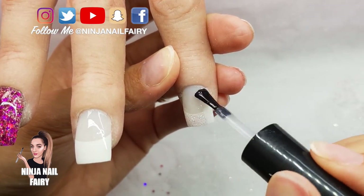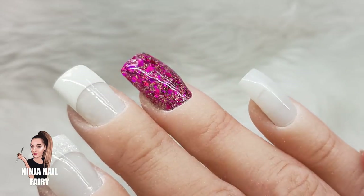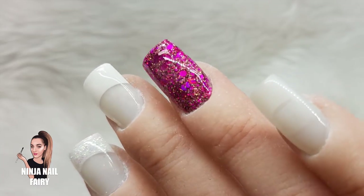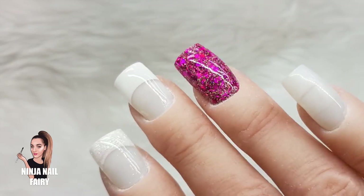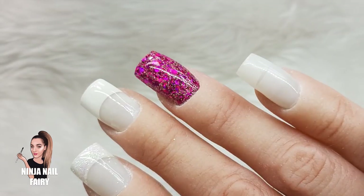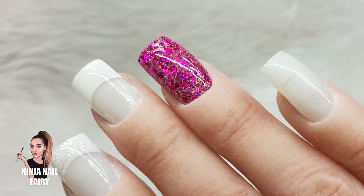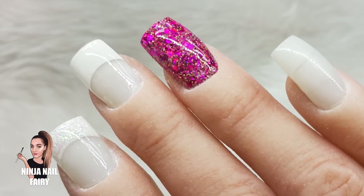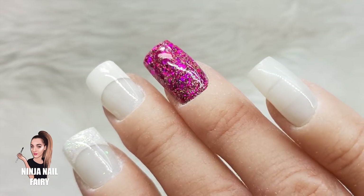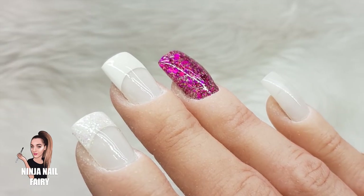Okay guys, here's the final result. I really hope you've enjoyed this and it gives you a little bit of insight into the Kiss Acrylic Nail Kit. I just want to mention this video was not sponsored — I bought this kit with my own money. I wanted to test it out and give you a demo with feedback and information. I hope it helped you out, and please remember — you've got this!